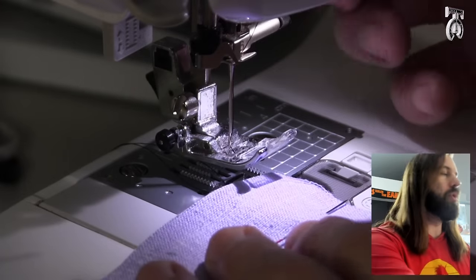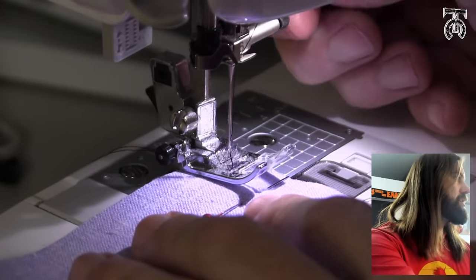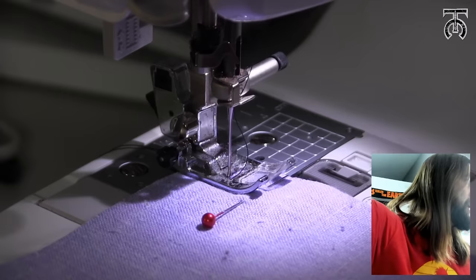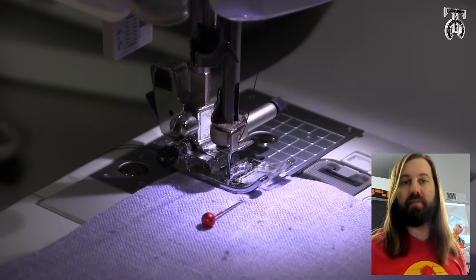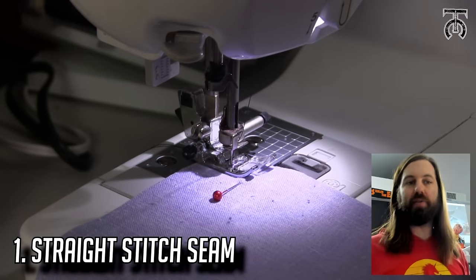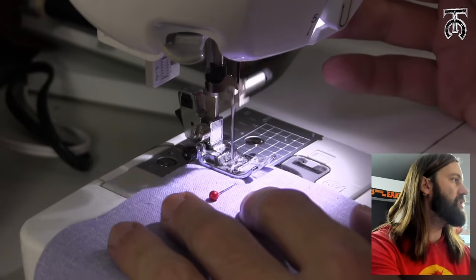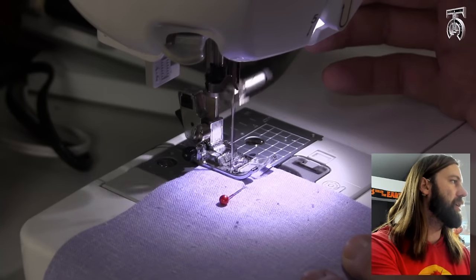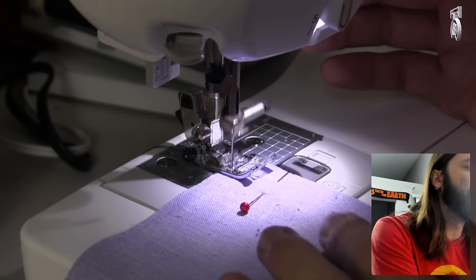The other thing that's really important when you're starting any seam is that you start your first stitch on the fabric. If I lower my presser foot and lower the needle, I can see that I'm about half an inch into the fabric. If you start off the fabric there's a good chance you're going to get that bird's nest of thread.